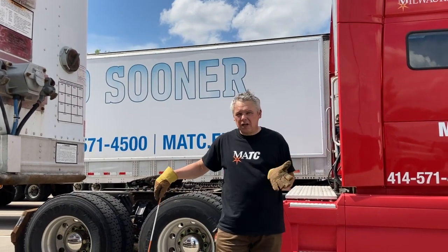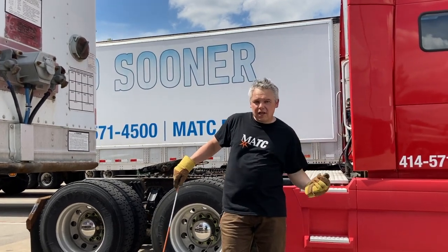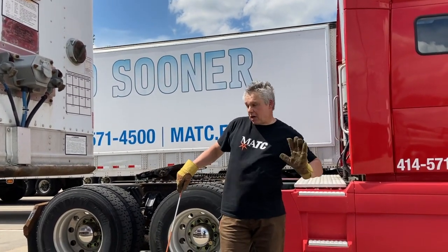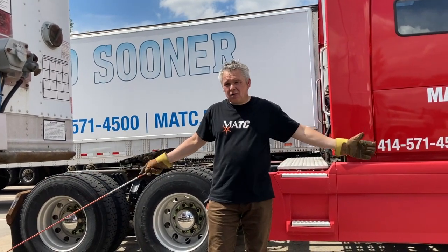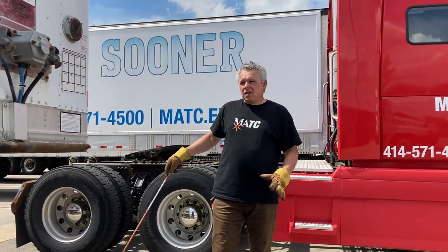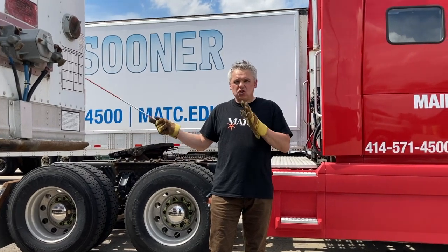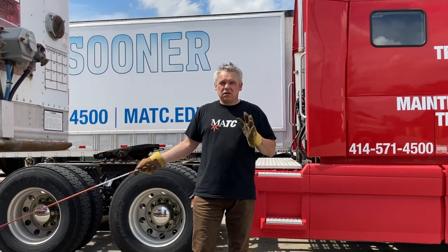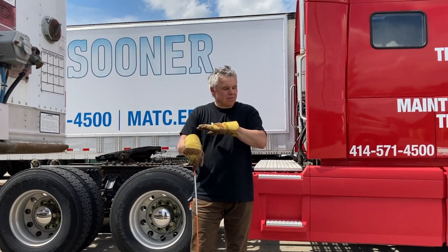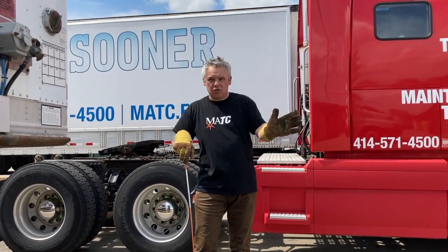With an older trailer that doesn't have spring brakes, you have to immobilize it another way — use wheel chocks, or supply the air first and then set the trailer brakes before coupling, otherwise you could push the trailer into something. Nowadays, essentially all equipment has spring brakes, so you don't have to worry. If you're coupling into a trailer with cargo loaded, go to the back and open the trailer doors to check how the cargo is loaded so it doesn't shift or fall when you couple. Now I'm going to bring the tractor in a straight line — always straight, never at an angle — toward the trailer.